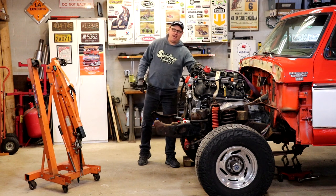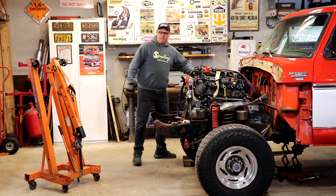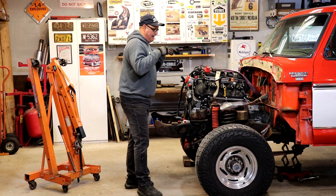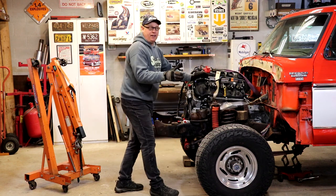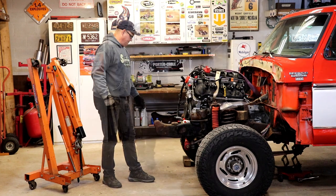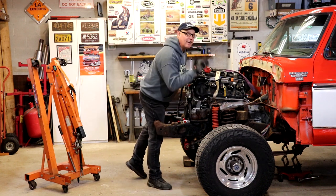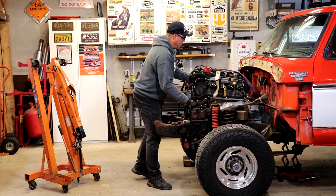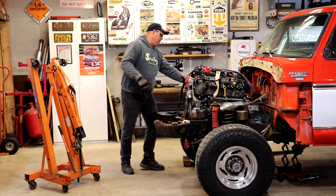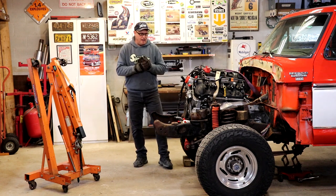On today's episode we're going to get this coyote engine and trans mounted in this 1979 Ford Bronco. If you've been watching this build, you know that this is only in the mock-up stage. We pulled the truck apart, got it stuck in there, and there are several things in the way. I want this engine in further so I can have more room in the front of it. Right now it's sitting on the factory coyote mounts - well, more or less on blocks of wood - but the coyote mounts have to come out. This will probably go in several times.